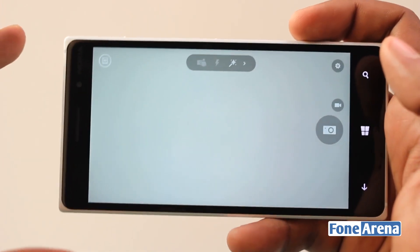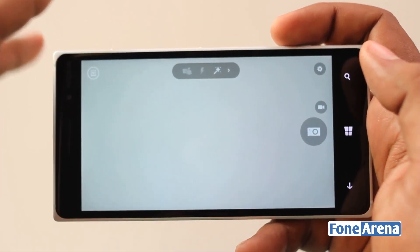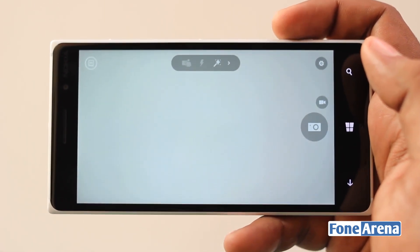There is also the older feature, Living Images. If you choose and save the pictures, they will be saved as the living images that you saw in the Cyan firmware.